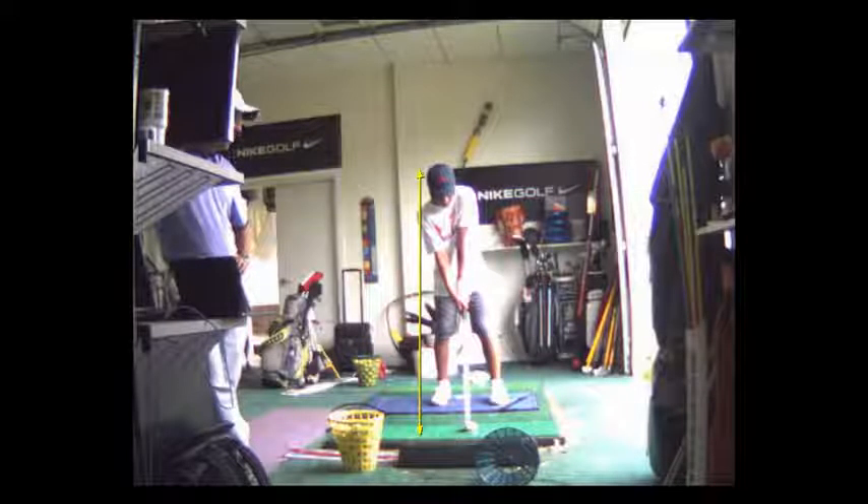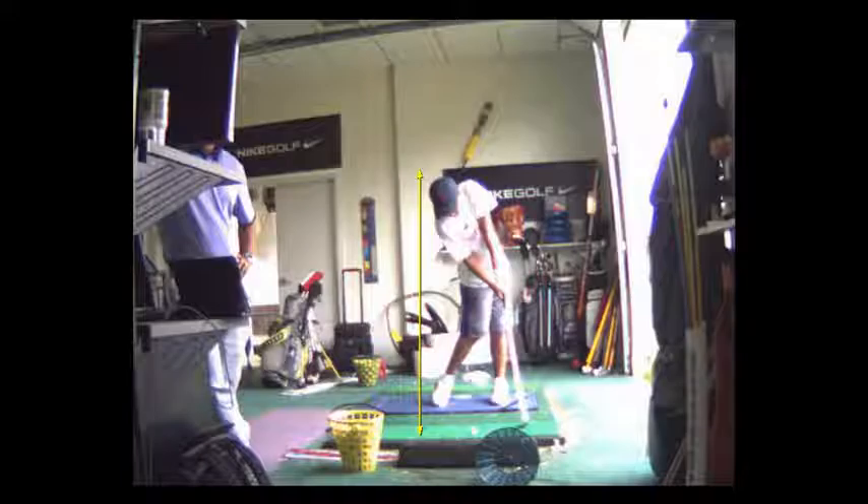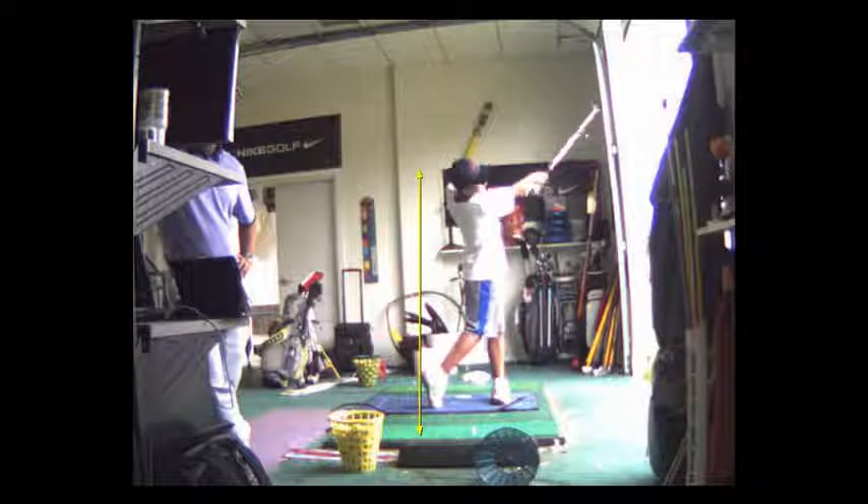And then you hit this ball. Look at that. It's pretty good.